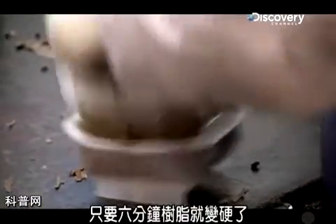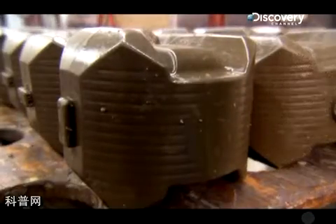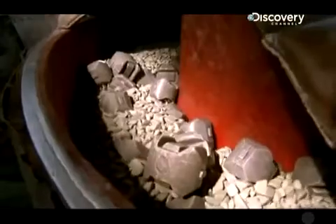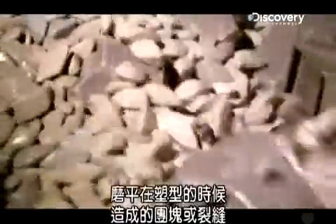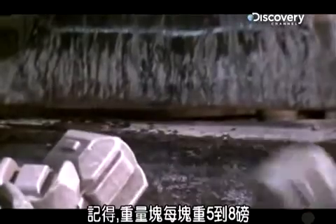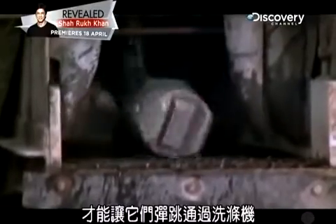Regardless of the shape, it takes just six minutes for the resin to harden enough for a worker to pop the weight blocks out of the molds. But the blocks aren't quite ready to go into the bowling balls just yet. First, they have to tumble through a rock-filled shaker that uses the sharp edges of the rocks to shave off any blobs or seams left on the blocks from the molding process. Then the blocks bounce through a good cleaning, car wash style. The blocks weigh five to eight pounds apiece, or half the weight of the finished ball, so it takes a lot of jiggling by the conveyor to keep them moving through the washer.